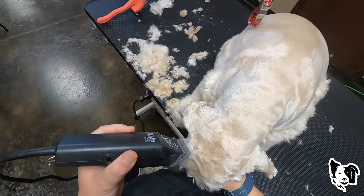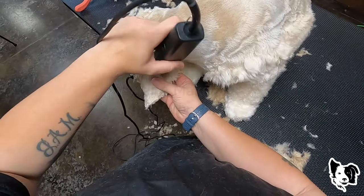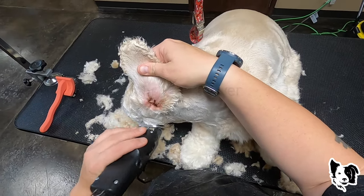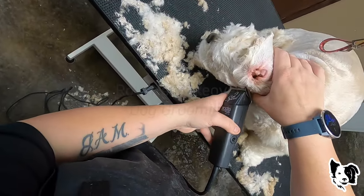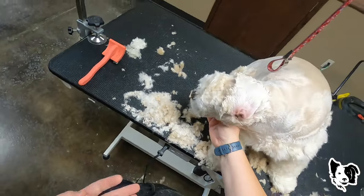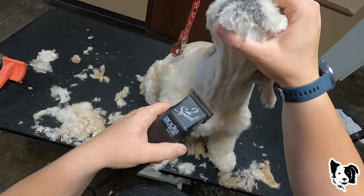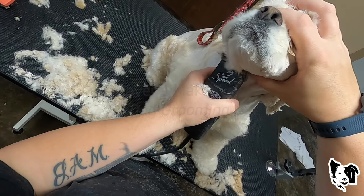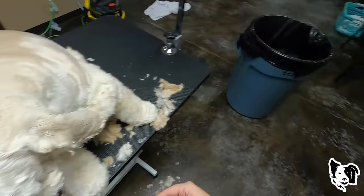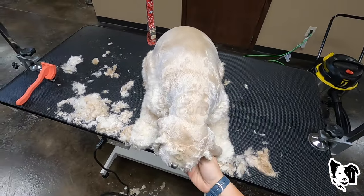This up here is what's called the crown. I don't really like them, but it is breed standard. I'm going to clean this face up. Change 10 blades — I don't want to be using a hot blade on the face.